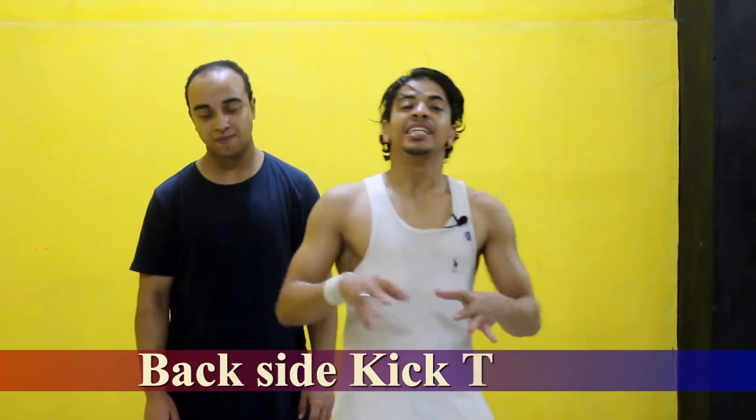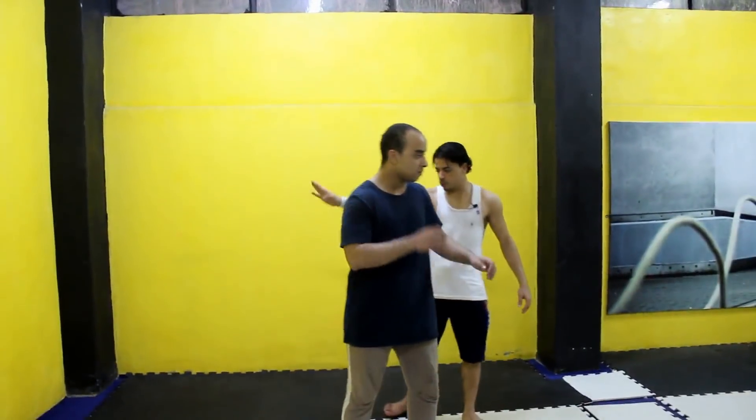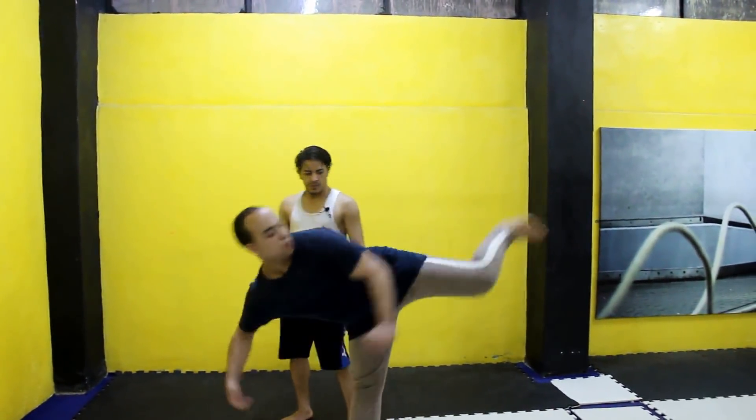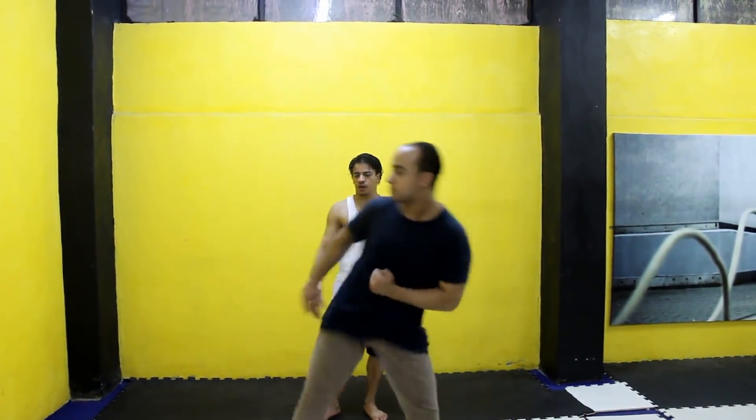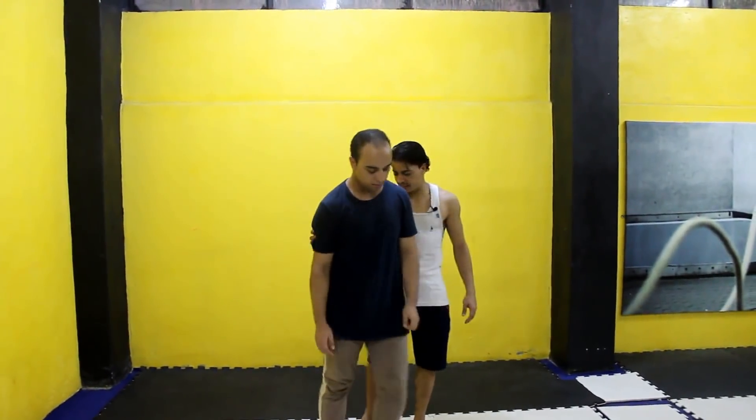هنشرح الحركة بسلسلة من الشرح. اللي شفناها دي حلوة جداً وبتتسمى Back Side Kick - يعني بتعمل راكلة جانبية بس بشكل خلفي للورا. الراكلة يا شباب، نبدأ نشرحها وإن شاء الله نتعلمها بكل سهولة.